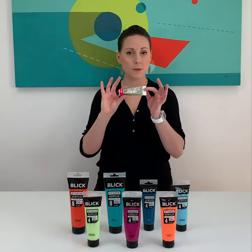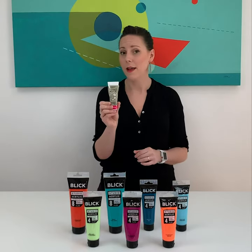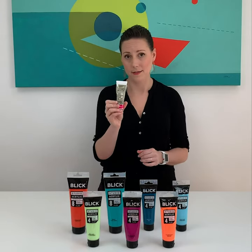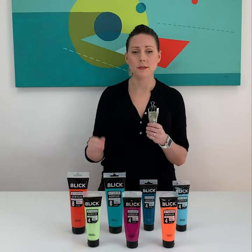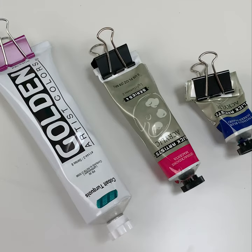If you have tubes of paint that look like this and they don't happen to have a hang tag on the end, you can just grab any binder clip you have lying around and simply clasp it to the top — and now you have an instant hang tag.